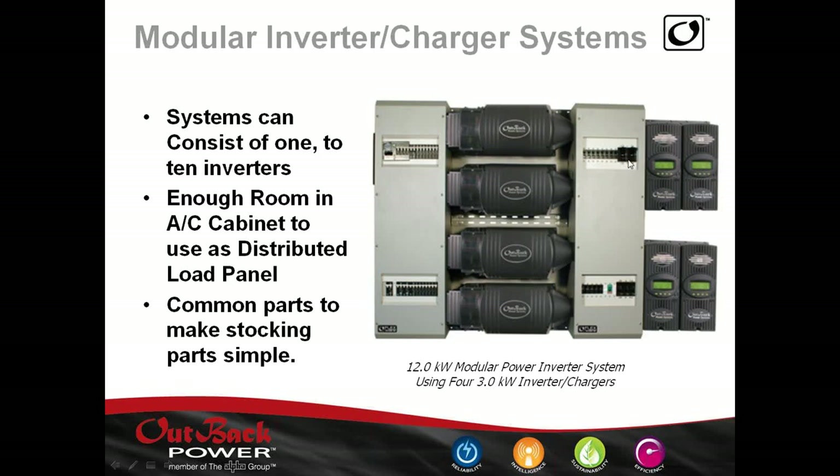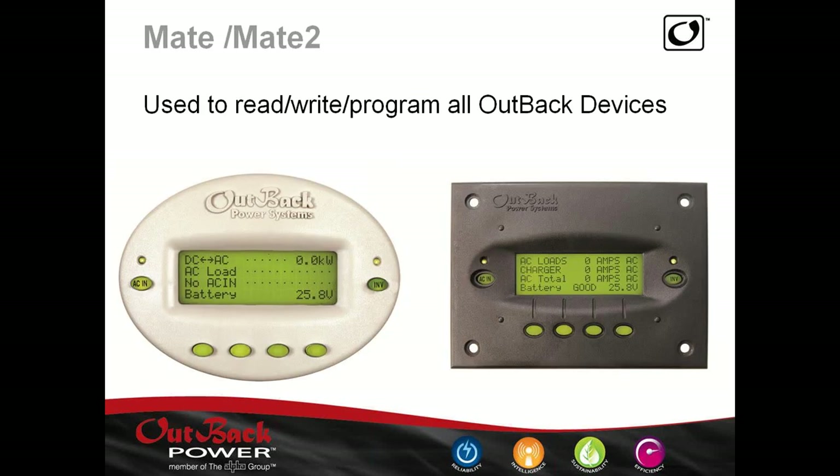We do offer charge controllers. It might be a bit large for smaller boats, but our charge controller can be either 60 or 80 amps, and can charge 12 to 48-volt batteries — 12, 24, 36, or 48 volts. They can be programmed. It might be overkill for smaller boats, but it is available.